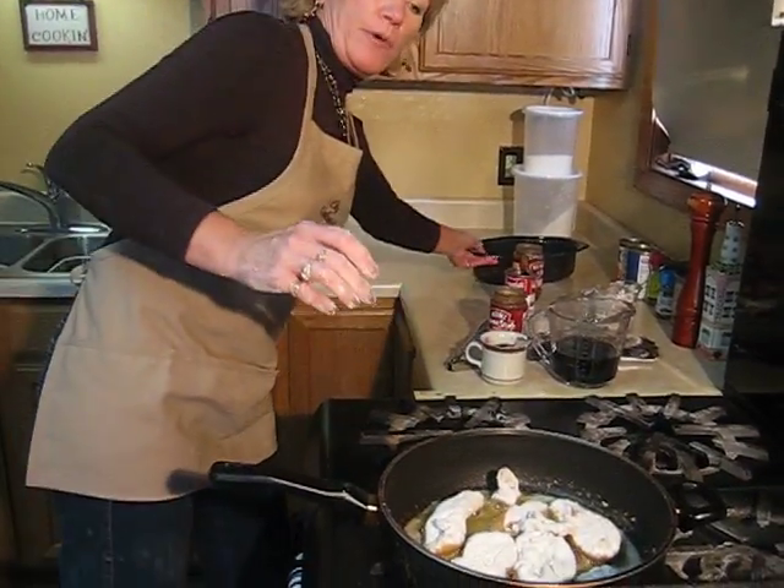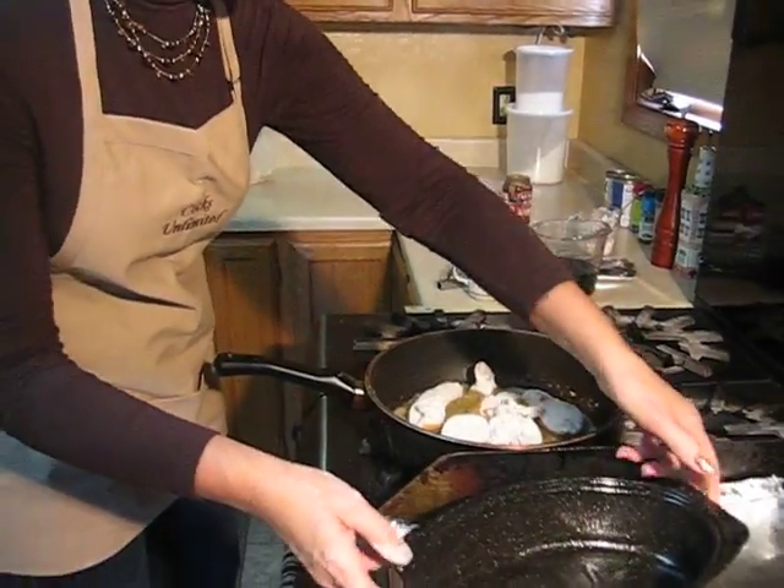So as soon as this is browned, I'm going to add it to a baking dish that's been well-greased.